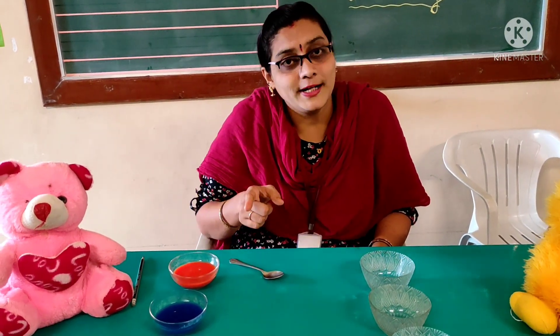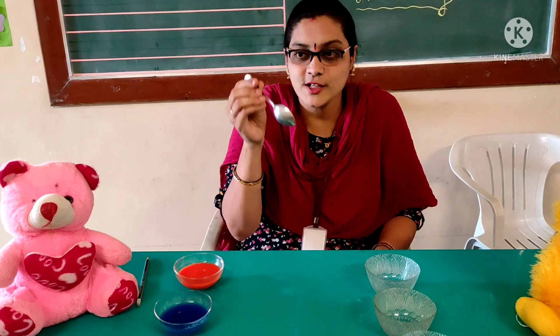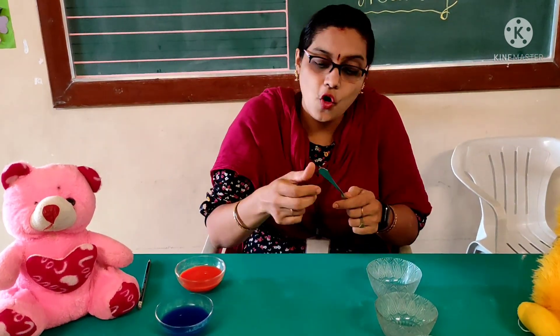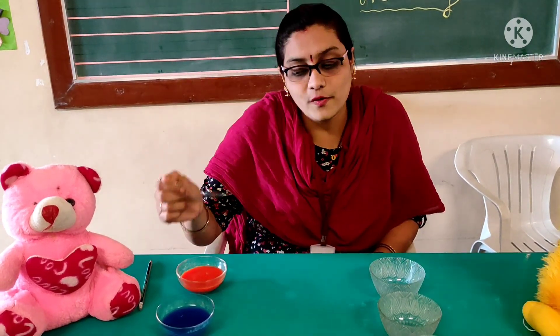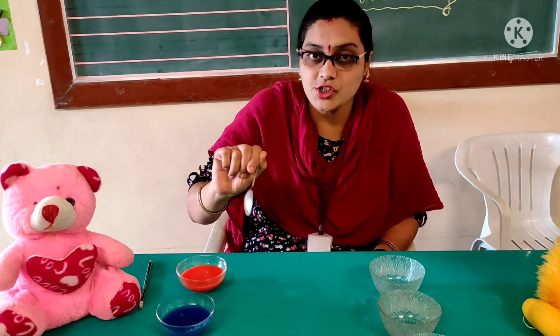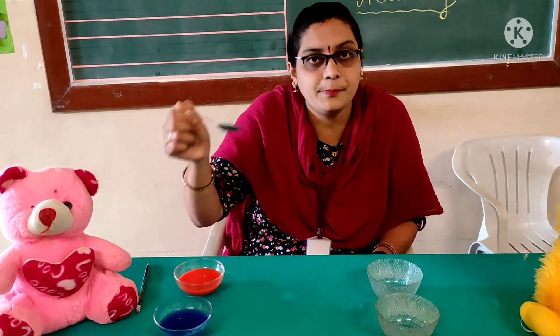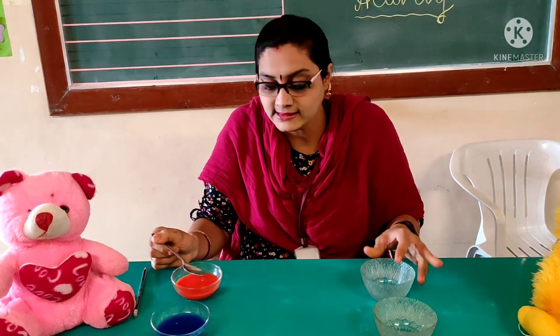So now look at it properly and do it at home. Now let's start the activity. You will hold the spoon — see, in these two fingers we have to hold the spoon in this way. Are you getting me? Now we will start pouring. You should not just throw it down. You have to hold the spoon properly and lift it and put it in the empty bowl. These are the empty bowls, kids.